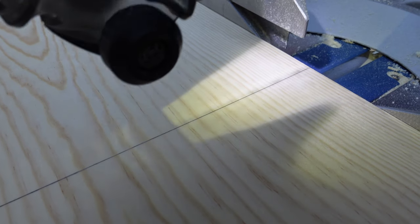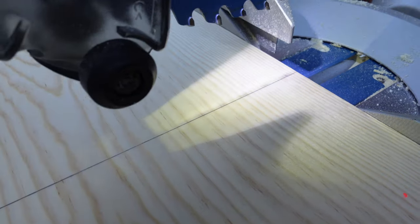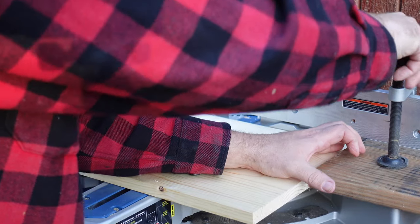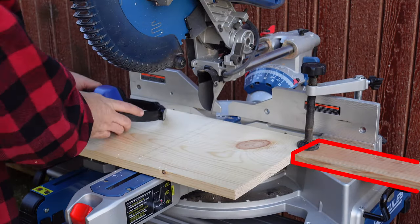Now that we have that measurement, we can set up our saw with a stop to repeatedly cut this width over and over again until we have enough spacers. Once you're at your saw, carefully line the blade up with your line, or alternatively, simply use a board for spacing, and then set up a stop block. This will allow for consistent repeated cuts. However, you probably do want to check against your actual project when you make that first cut.